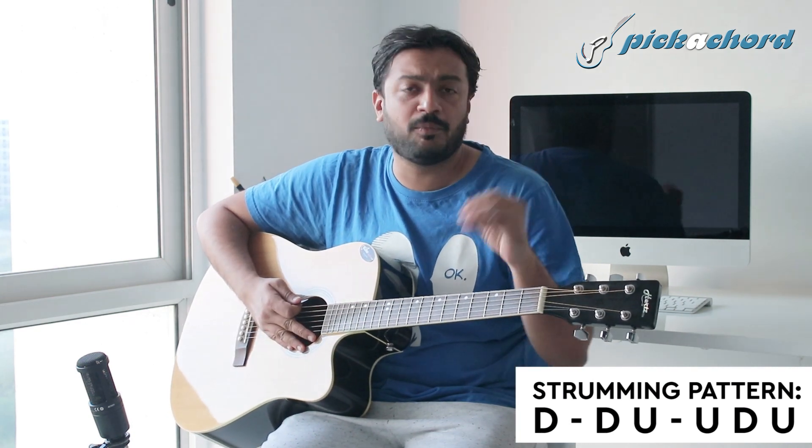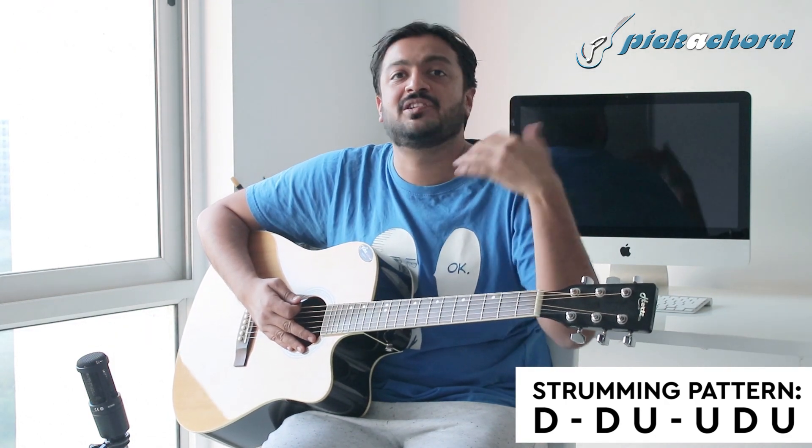This song's beauty is that it has a very slow and romantic feel. It has a lot of feel. As I said, the strumming pattern really suits it.